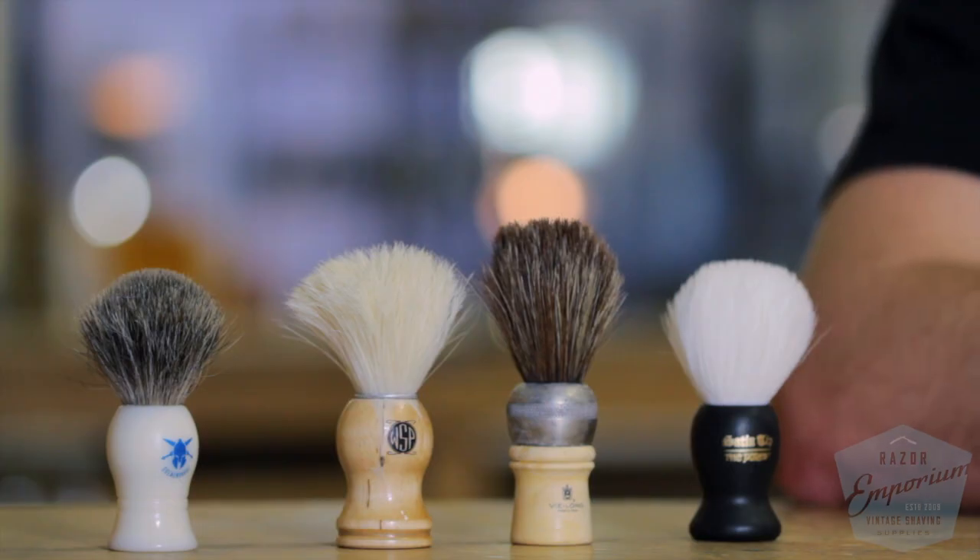Hey everyone, Matt Pisarcik from RazorEmporium.com. Every day of the week we get people coming into our lobby asking questions about vintage razor restoration. We also field so many questions about shaving advice in general, so we thought we'd make a video to explain one really important concept: lathering. The best method to get a great lather is to suspend water against your face, because water is the best hydration and lubrication your skin needs. To get that lather, you need a tool like a shaving brush.